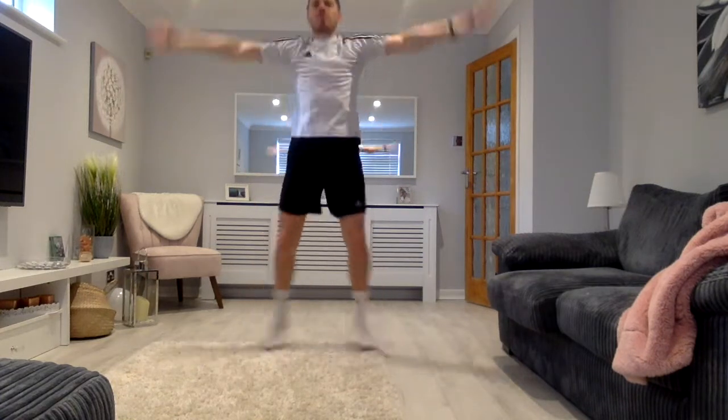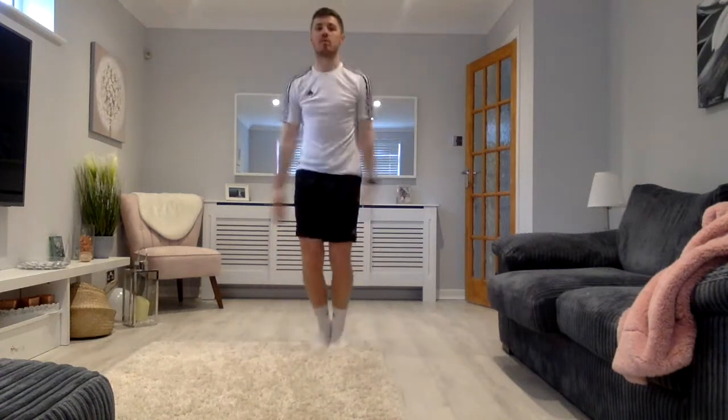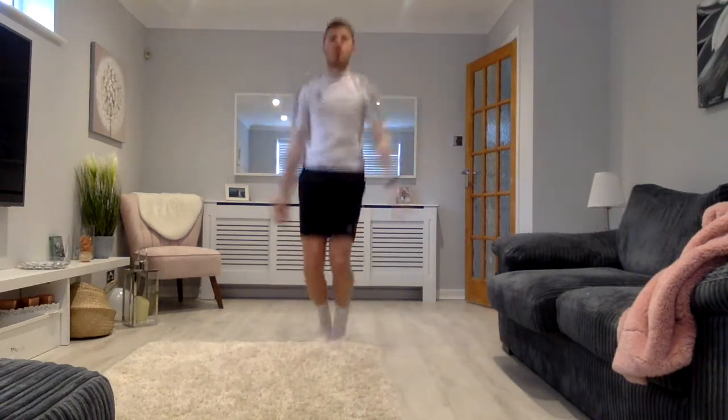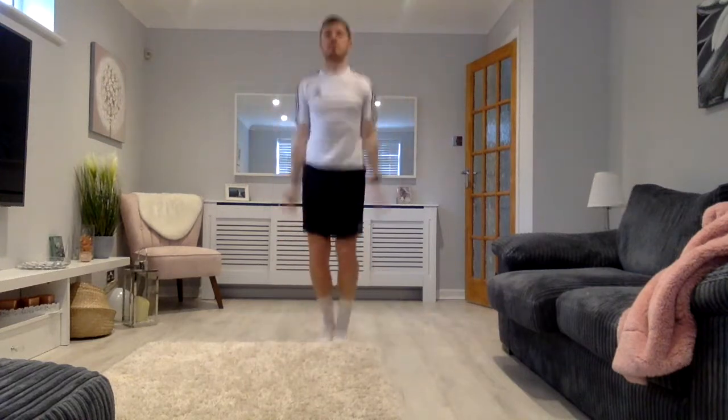Okay, let's go guys. In, out. Remember, this is a medium pace to start off with. In, out. For 10 seconds. 5, 4, 3, 2, 1. And we're going to go really fast now. 1, 2, 3, 4, 5, 6, 7, 8, 9, 10. And a little bit slower.